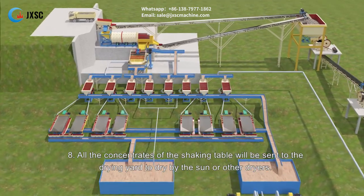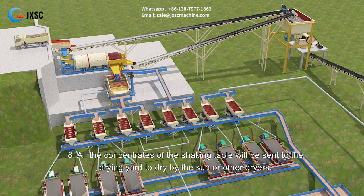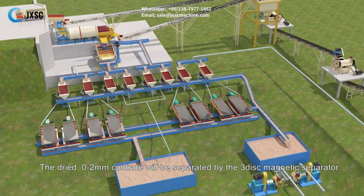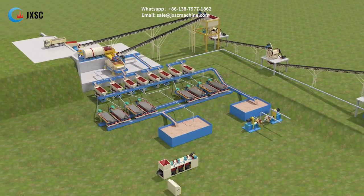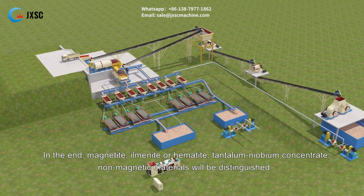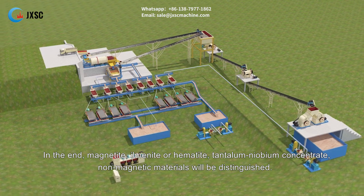Step eight: all the concentrates from the shaking tables will be sent to the drying yard to dry by sun or other dryers. The dried 0 to 2 mm concentrate will be separated by the three-disc magnetic separator. In the end, magnetite, ilmenite or hematite, tantalum niobium concentrate, and non-magnetic materials will be distinguished.